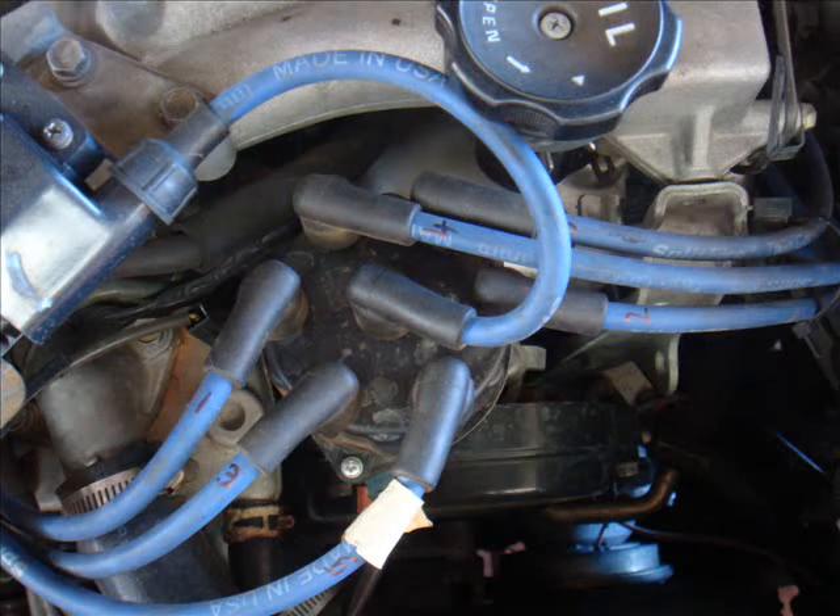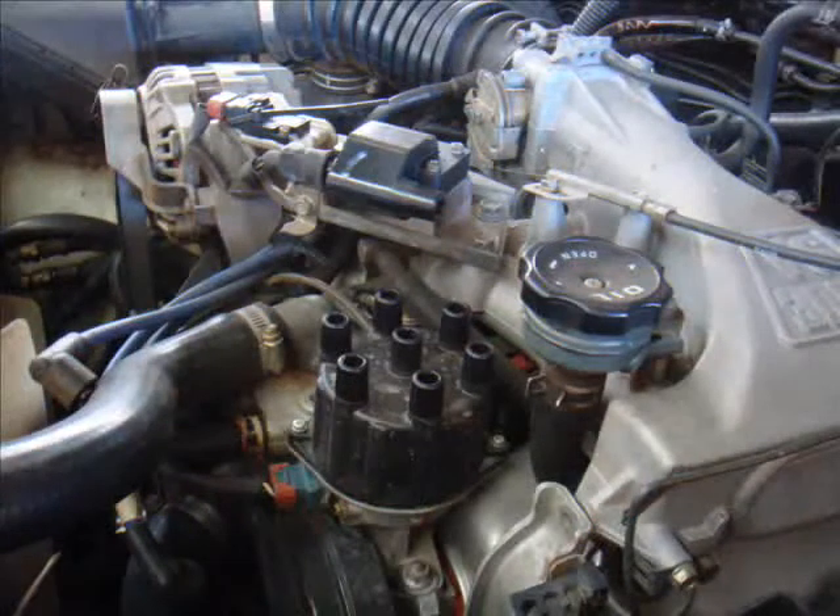The leads on the distributor go 1, 3, 5, 2, 6, 4. Don't ask me why Mitsubishi have done it that way — they just have. It is also useful to mark one of your leads so that you know which is which. You will see I have got a little piece of masking tape on the lead that goes to cylinder number 5. That tells me it goes right next to one of the fitting screws. Pull out all of your leads — they are only going to be in the way if you leave them there.